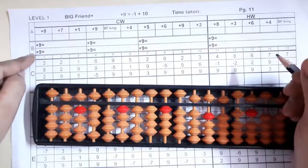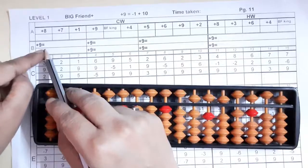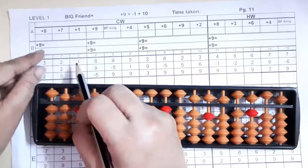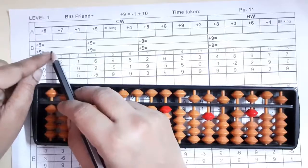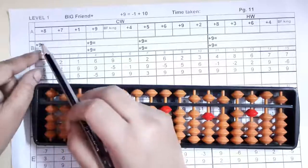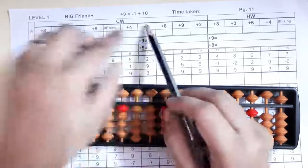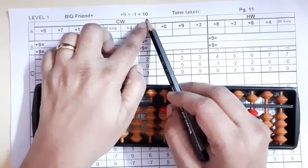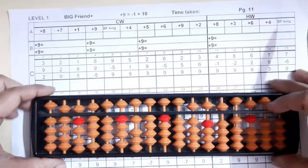Now the B section: plus nine. Here you will write the formula of plus nine. When your number is plus, your friend will be minus and your king will be plus. So for plus nine, nine's friend is one, so minus one plus ten. Got it? Now the C section — we'll start solving the sums on the abacus.